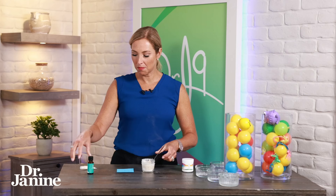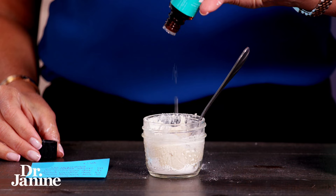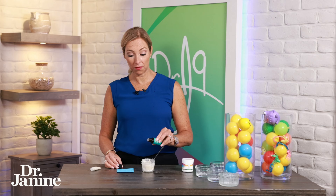One thing you can add — it's not necessary but I really like it and my kids love it — is peppermint essential oil. This gives it that minty flavor. We're adding 15 drops to the mixture: one, two, three, four, five, six, seven, eight, nine, ten, eleven, twelve, thirteen, fourteen, fifteen. You could also do cinnamon or orange, whatever flavor you want, but mint with toothpaste just goes hand in hand.